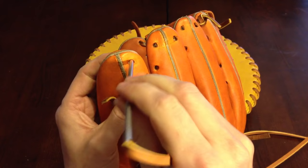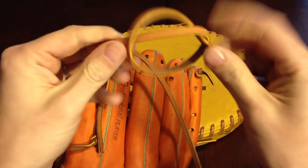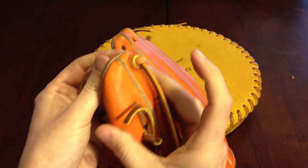The first hole is right here — we're going to come out that top hole on the pinky. You should tie a single knot in it like this. This is a good time for you to measure how long you want it. Pull nice and tight and pull it on through until you get to the knot.